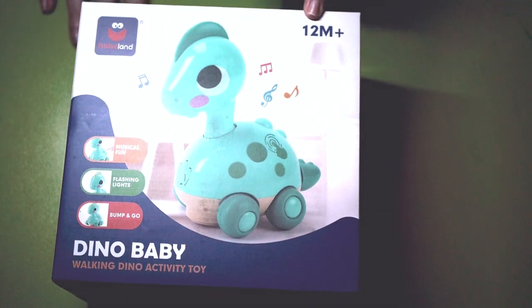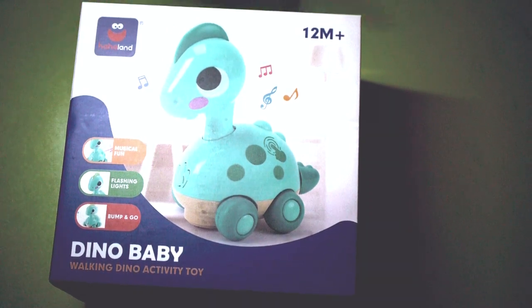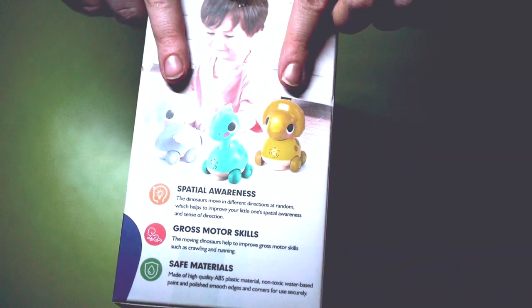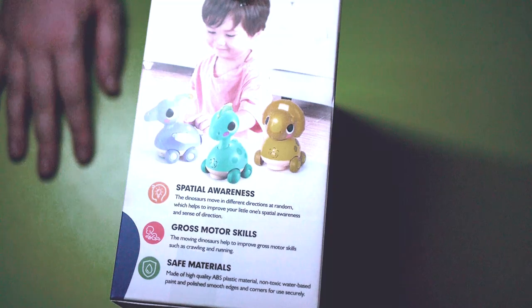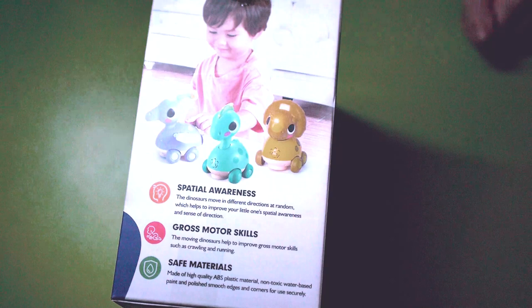It says it's for 12 months plus. My little boy is about to be nine months and my little girl is two — so I've got one who's a bit too young and one that's a bit too old. But honestly, the little boy is on the better side of mobility, so I think this should be perfect for him. It will help with spatial awareness and gross motor skills, which is good because he's still working on that.